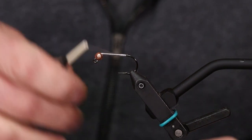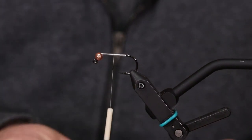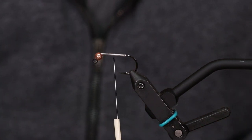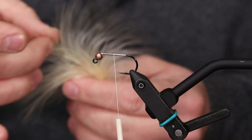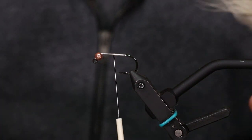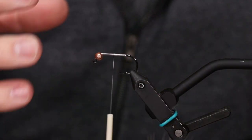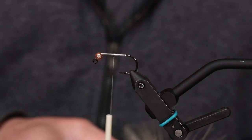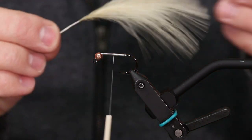I'm going to go up to the middle of the shank and stop there, because the way the marabou — which is going to be your tail — it's going to lay back. I'm palmering it out and facing it back, using a technique I use for a lot of my spey flies and streamers when I'm palmering marabou.